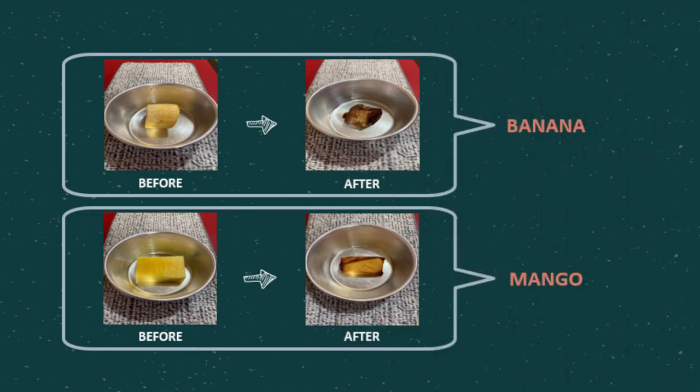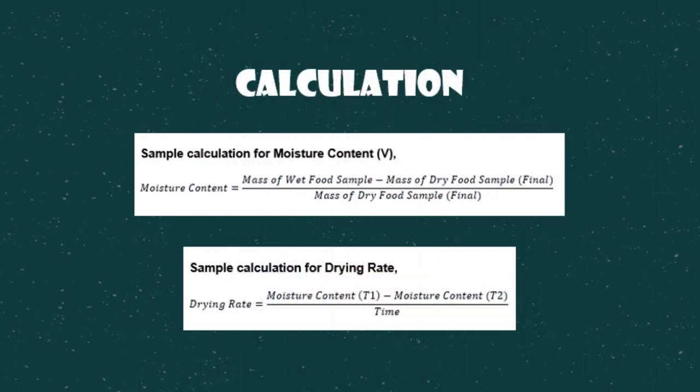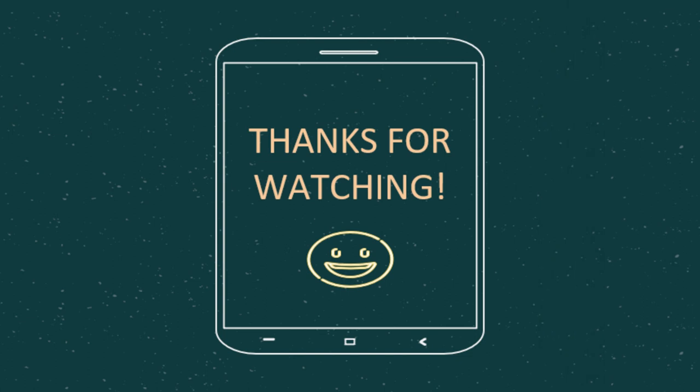After completing all steps, repeat this experiment using another food sample, which is mango. Now we are ready to do the calculation for this experiment. That's all from me. Thanks for watching.